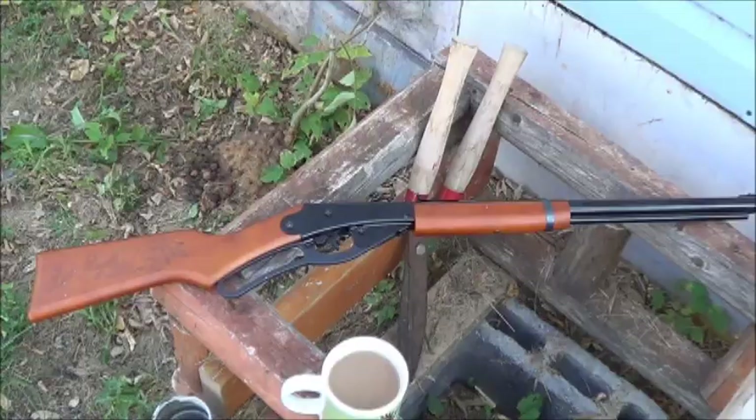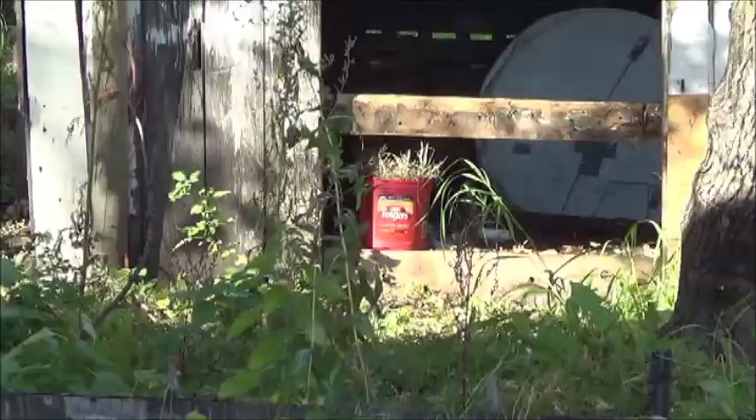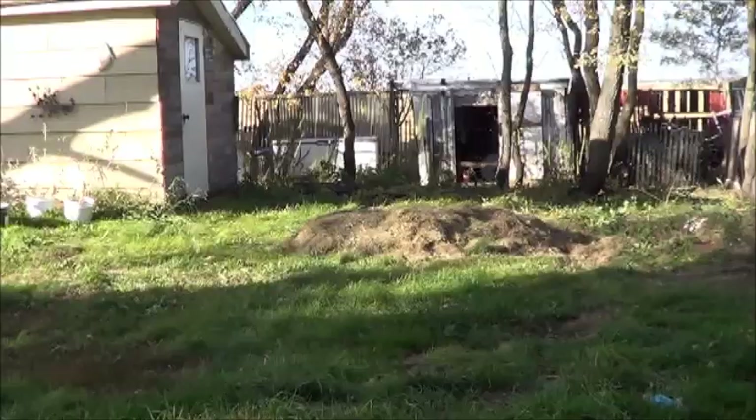Hello everybody, JT Bear here. Welcome back to JT's Barefoot Outdoor Adventures. Now that I have a little bit of outdoor space, I think it's time we got back to playing. I'm a very simple man — a happy little Canadian redneck — and I've really missed the ability to shoot stuff. I've unpacked my BB guns, so check out what we're playing with: the classic little Daisy Red Rider carbine. I'm at about 18 paces away from a Folgers can, having a little fun doing some targets.